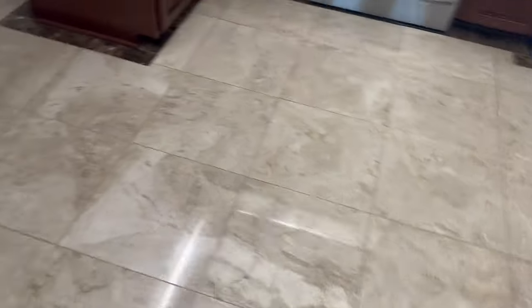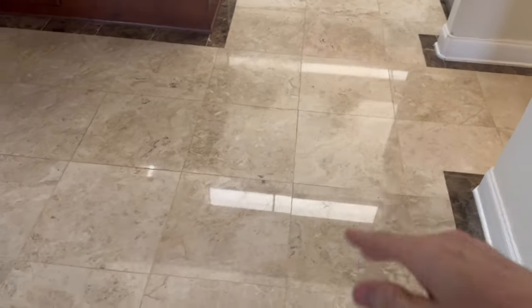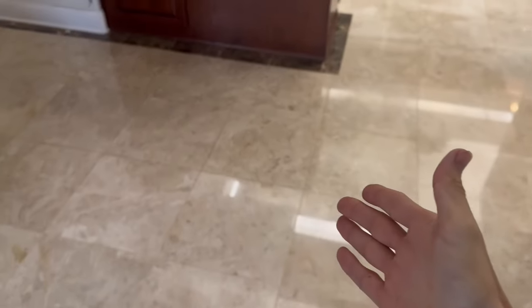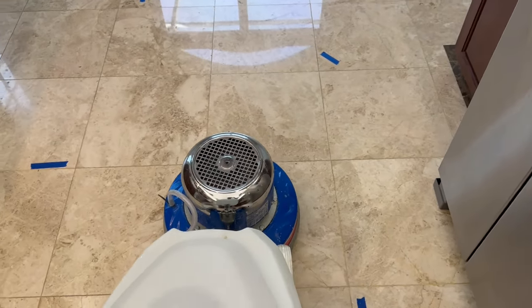From being in the kitchen and everything else, we're going to take care of all of this today. We're going to be taking the stone down enough to remove all of those scratches from the surface, remove the etching, all that stuff, cleaning this floor, and then we are going to be polishing and sealing it. In the end, I think it's going to turn out really really good. Let's get to work.